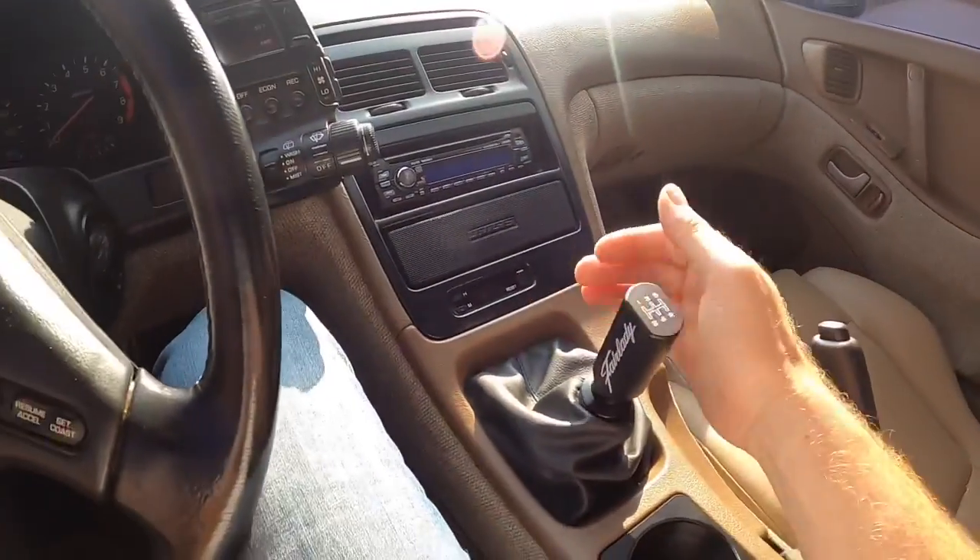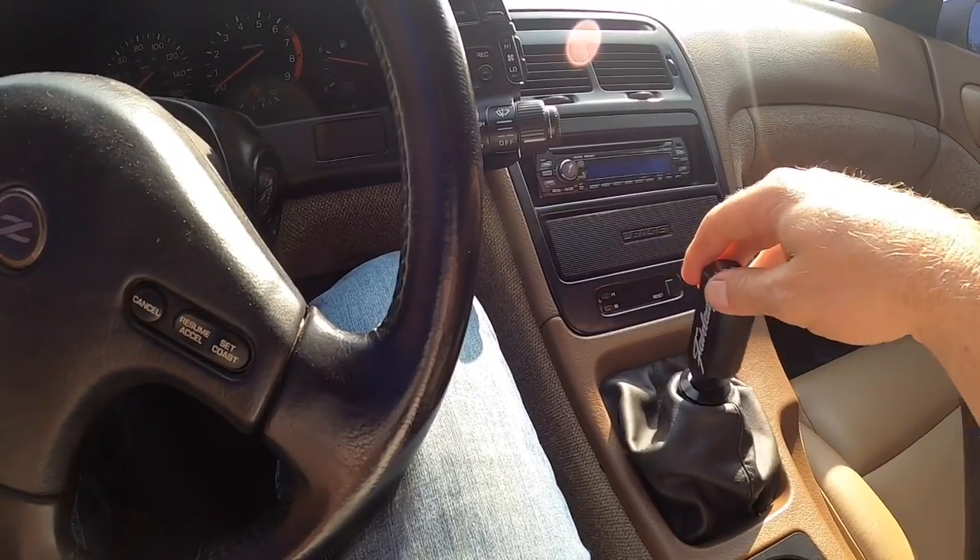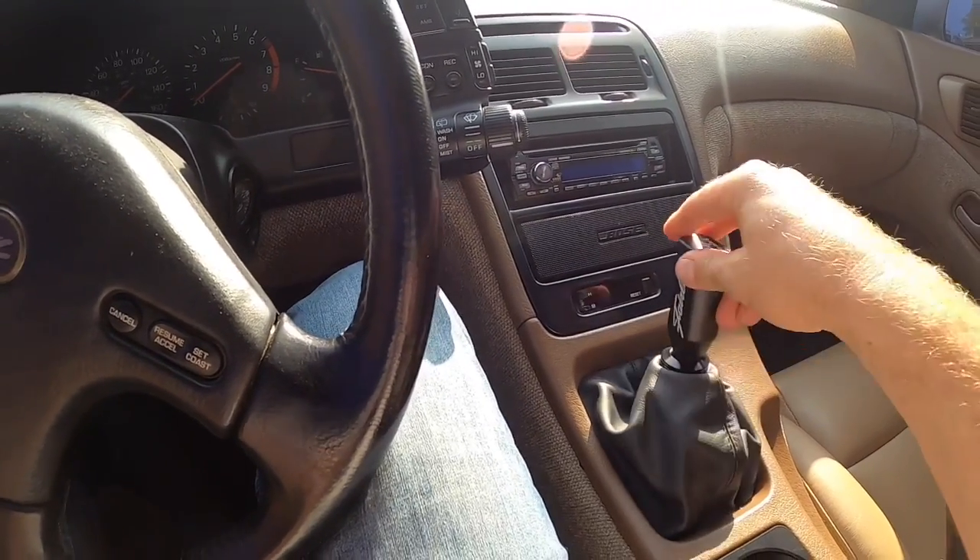This took forever because every time I tried to work on this I had to go inside and take care of the kids, but I got it done. I'm really happy with it — the shifting is so much nicer now, it feels a lot more solid. I think it took away a little bit of that notorious first-to-second and into-fourth grinding. I'm going to put the Redline trans fluid in as well to hopefully help those synchros — it's a known problem.